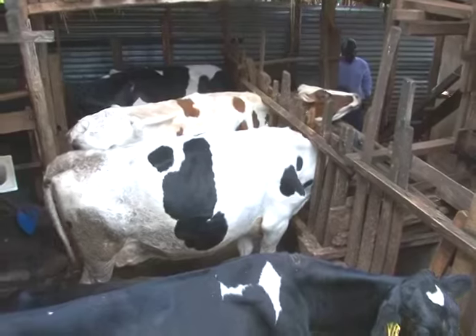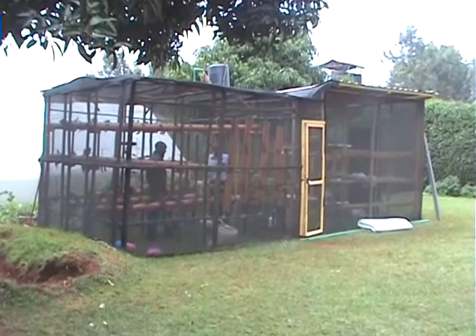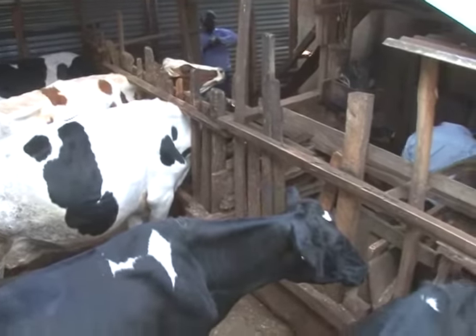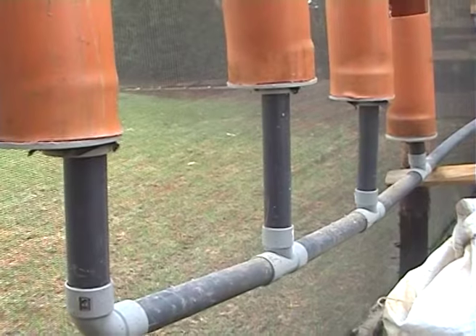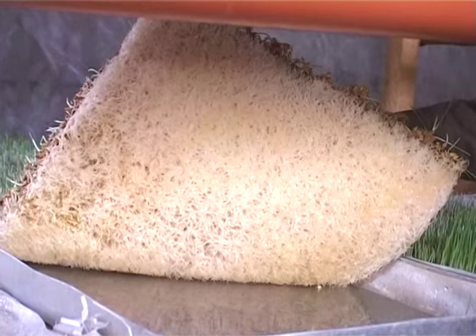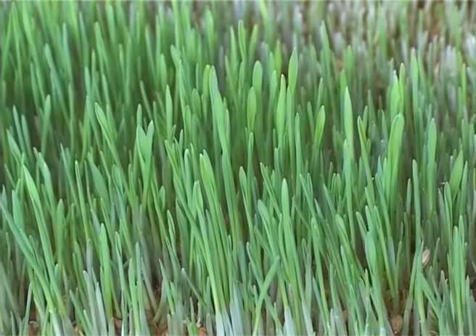Imagine growing fodder for your livestock in a 3 by 4 meters room that is equivalent to 2 acres of nappi grass, and only in 9 days. Through a technology known as hydroponics, a farmer can grow plants without the use of soil. Here we focus on growing fodder for livestock through hydroponics.